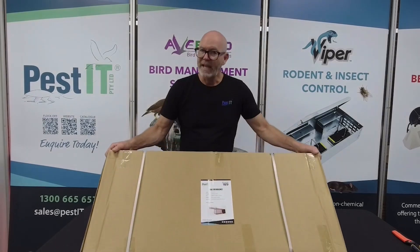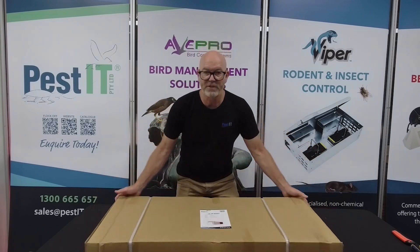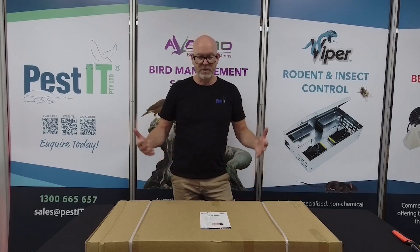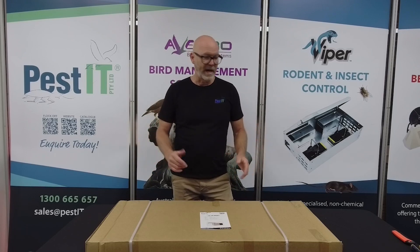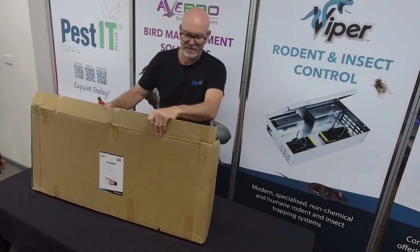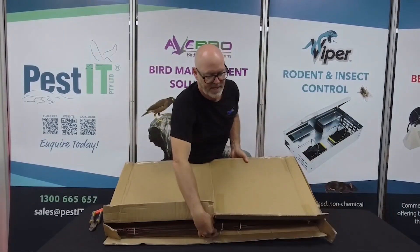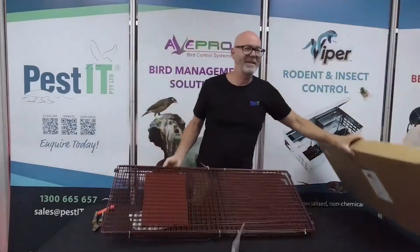Essentially, your flat-packed magnet trap will turn up just like this, and this one is the Fox Magnet. It's a large trap — 1,050 millimetres in length by 450 by 370 — and that essentially gives you a very strong and heavy-duty but collapsible trap. Being a relatively large trap, there's a bit to get out.